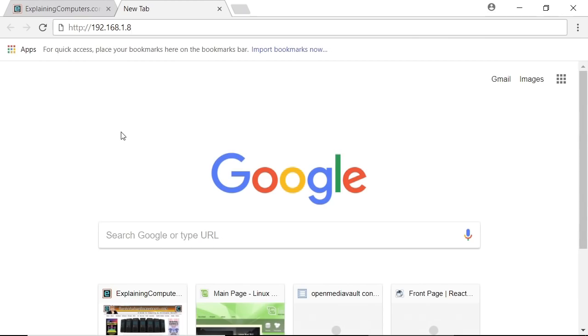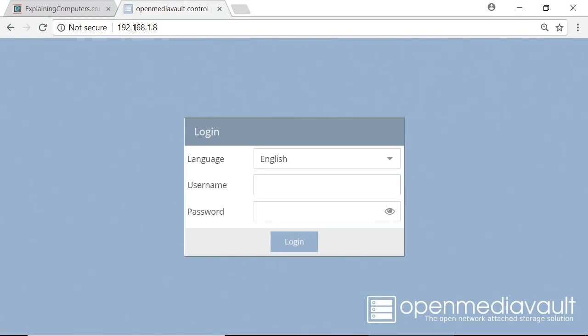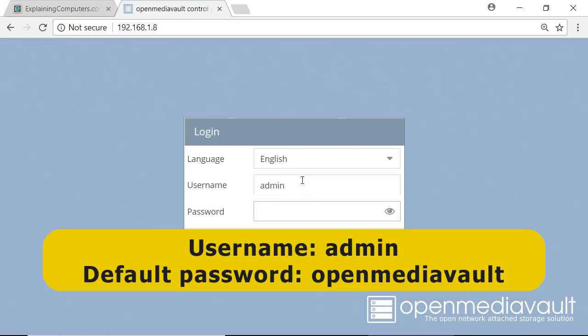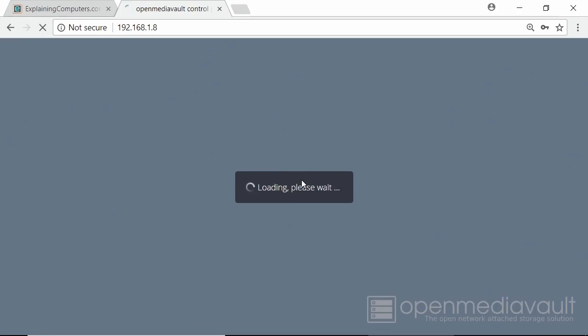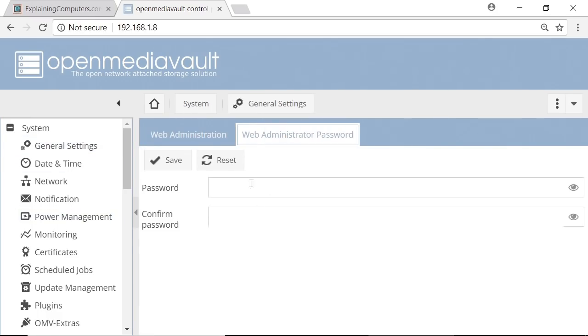Here I am on a web browser back on a Windows 10 machine. I've typed HTTP followed by that IP address — 192.168.1.8. Obviously you'll type the address of your own machine. When I press Enter, it takes us through to the OpenMediaVault login. The username is admin, and the default password is OpenMediaVault. We're now in the control screen in the web browser for our new NAS. First of all, in general settings we should change our web administrator password because the default isn't very safe. We'll save that, and we've now got our password changed.